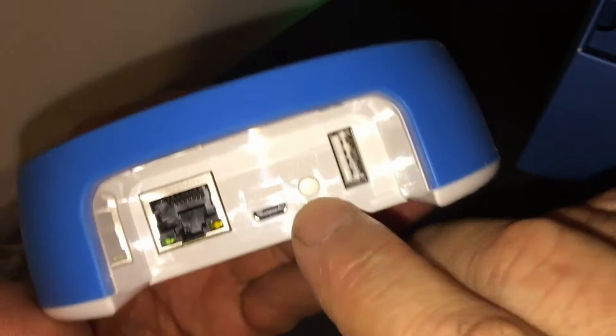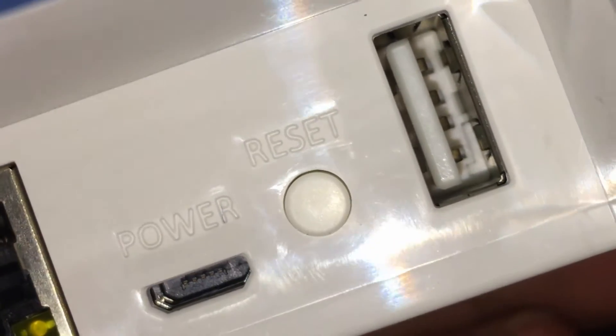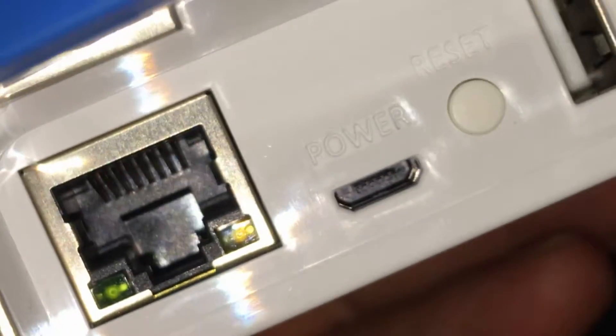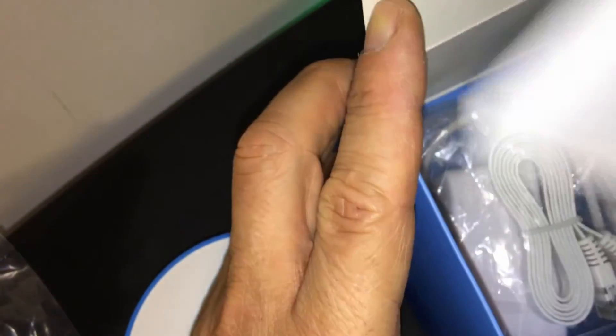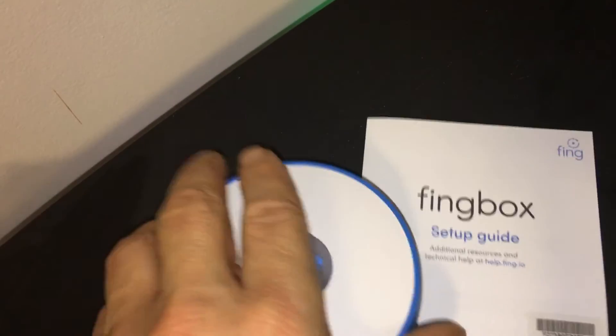It has Ethernet, and this should be the power — looks like a micro USB. There's a reset button, and also a USB port. I'm not sure what the USB port is for, but all the instructions will be at the end. Let me look it up real quick.